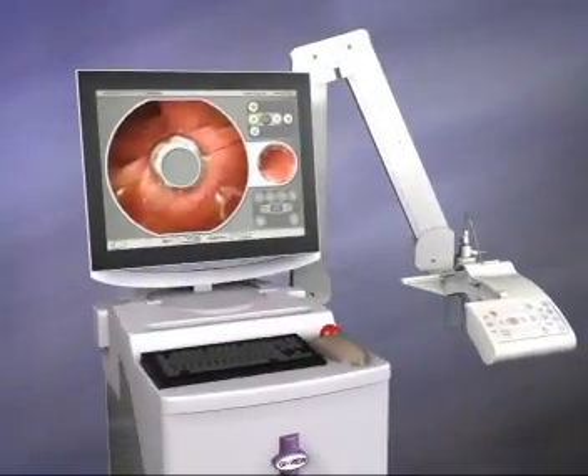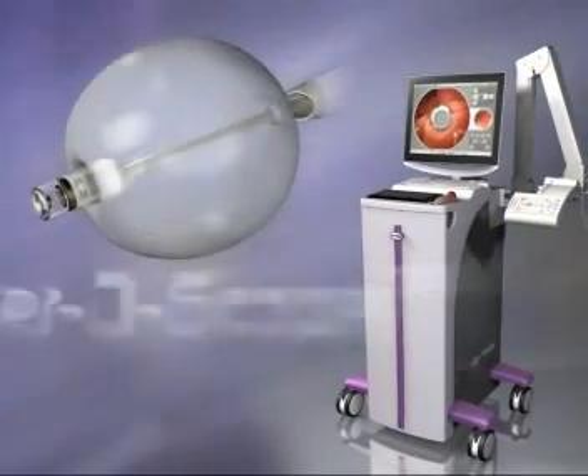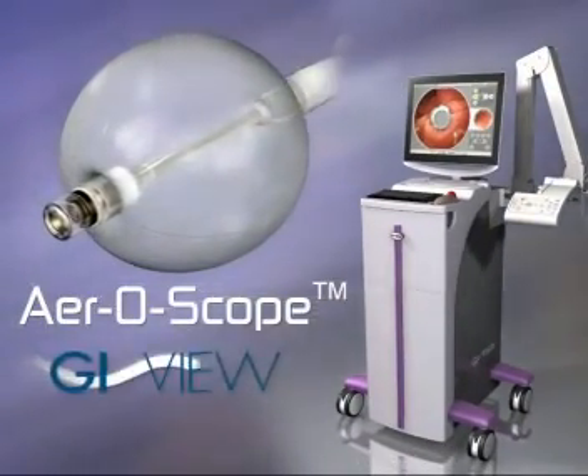This is Aeroscope — the ultra-flexible, miniature, disposable, self-propelled and self-navigating colonoscope from GI-View.